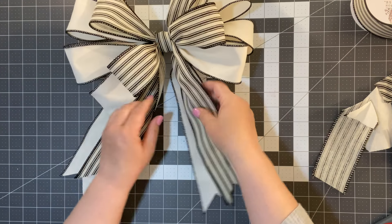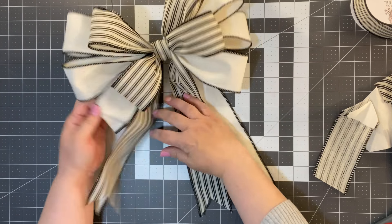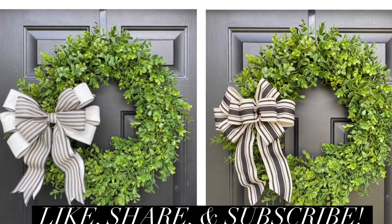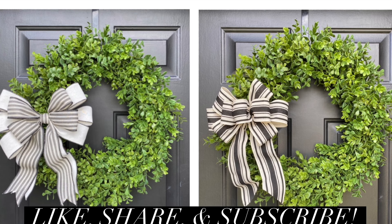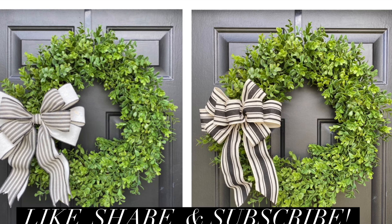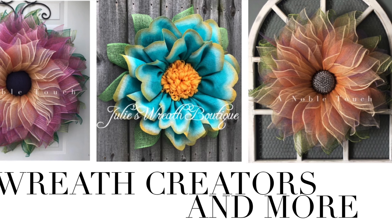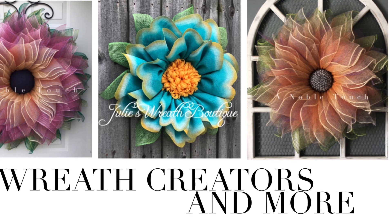So I hope you enjoyed this video. The next pictures I'll show you with these bows and with the wreaths and how we style them. Thanks so much for watching. If you haven't done so, make sure you hit that subscribe button and hit the notification bell so you'll always know when I upload a video. If you made it this far, remember to leave me a comment below or let me know what you want to see next and what I can help you with on your creative journey. Make sure to follow me on Facebook and Instagram, and if you love crafting you'll love my DIY Wreath Creators and More group. Have a fabulous day — until next time at Julie's Wreath Boutique.